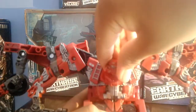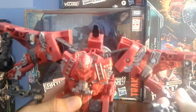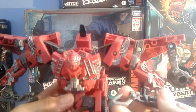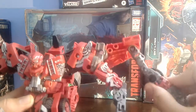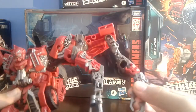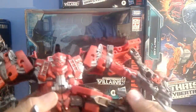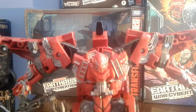For articulation: head is on a ball joint, can look left and right, all the way up, and somewhat down. You have elbow swivel and elbow hinge. Claws are articulated. This arm can go like that with a swivel right there. You can kick forward and kick back. He can almost do the splits. I think that's it for articulation.